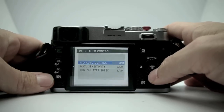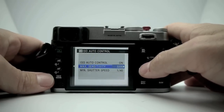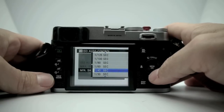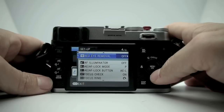ISO auto control: you can turn it on and choose your max sensitivity — I have it set to 3200 because the camera does really well at 3200. Minimum shutter speed I have set to 1/40th, but I'm going to change it to 1/30th because you can handhold this camera at pretty low shutter speeds.